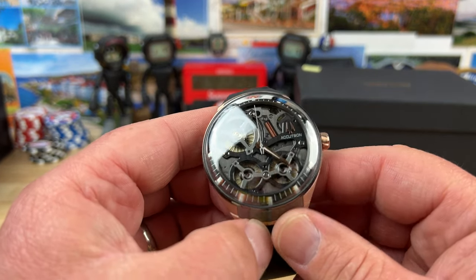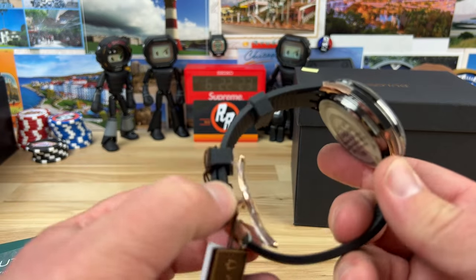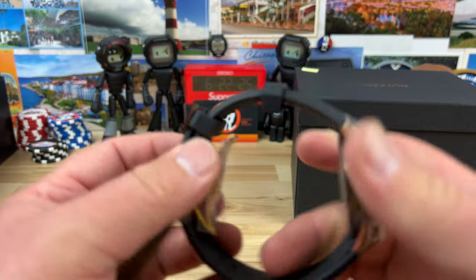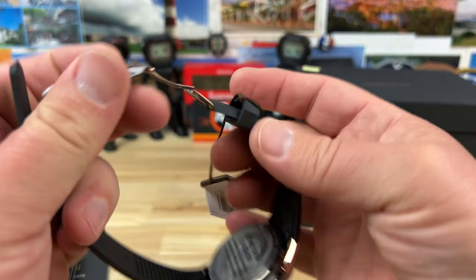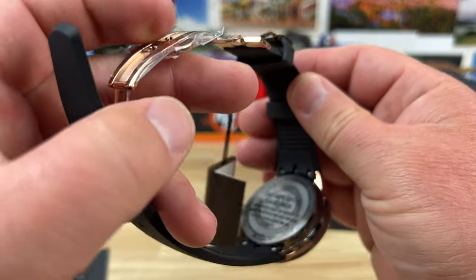I have no idea what's going on here. I don't know a ton about the brand other than it's like a high beat quartz, essentially, I think is how these work. But they are so much more than that. They're pretty wild.